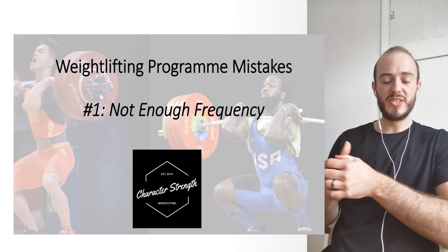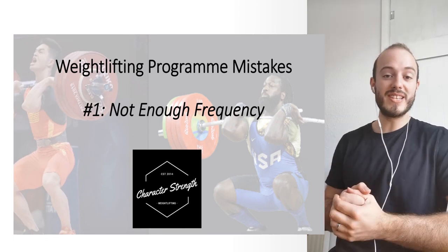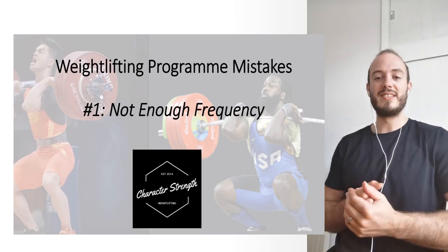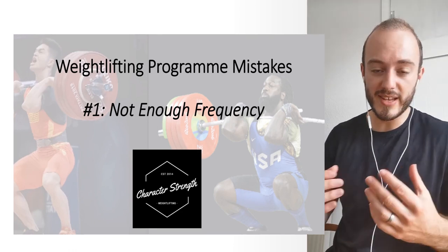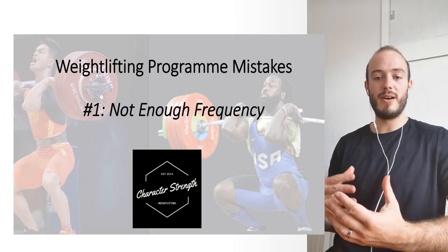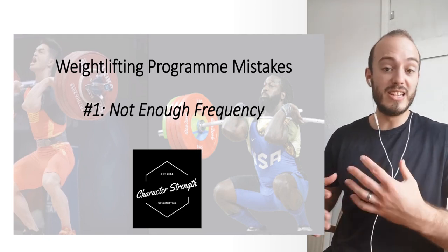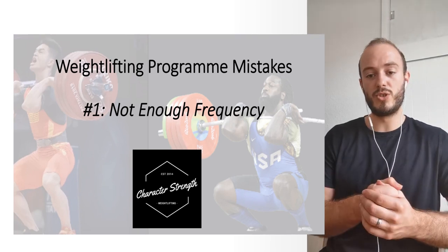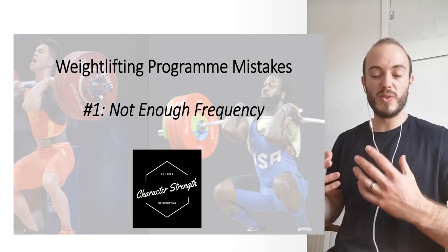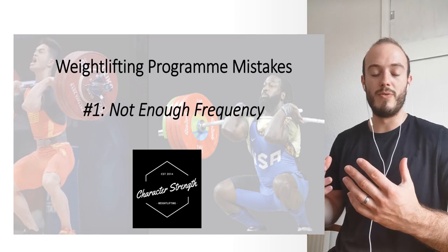Welcome to the first in the lecture series of weightlifting programming mistakes. This series is designed to look at common issues and misconceptions that I see as a weightlifting coach, tutor, and educator, so that we can correct them. If you're an athlete looking to improve your Olympic weightlifting, or a coach looking to integrate Olympic weightlifting movements into your programming or take athletes to a higher level, this should be a useful series to help you write better, more effective programs.